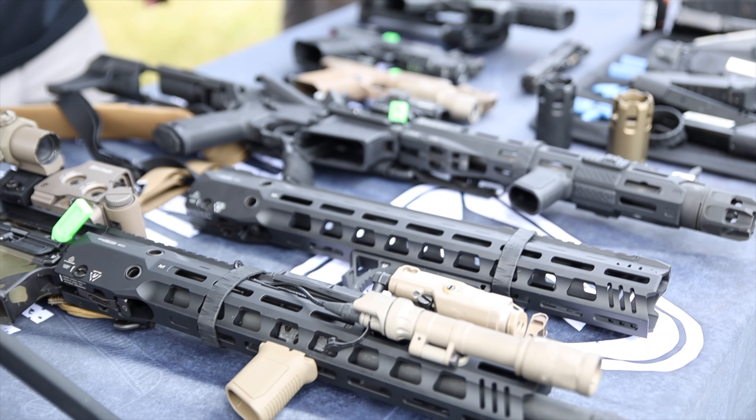Hello guys, this is Puerto Rico and today we have another video from the Primary Arms Optic Week in 2021. Today we're talking about Strike Industries. They have a lot of cool stuff there and pretty much every accessory you can imagine, from AR to pistols, mainly Glocks.